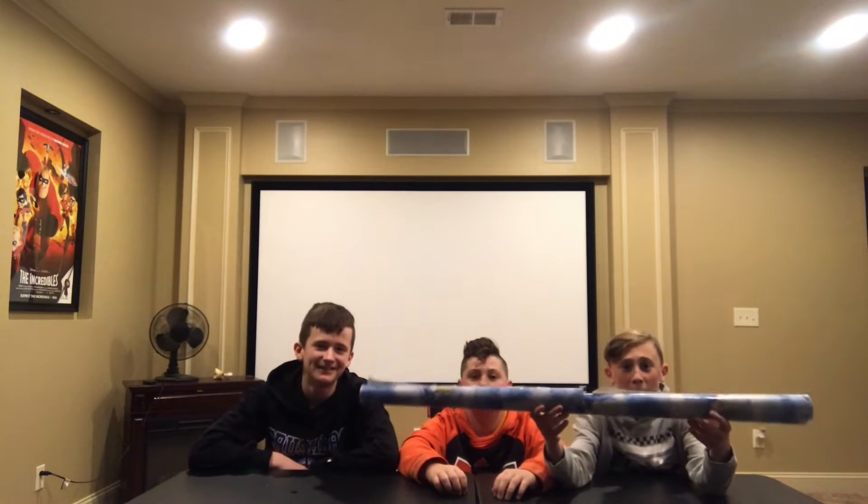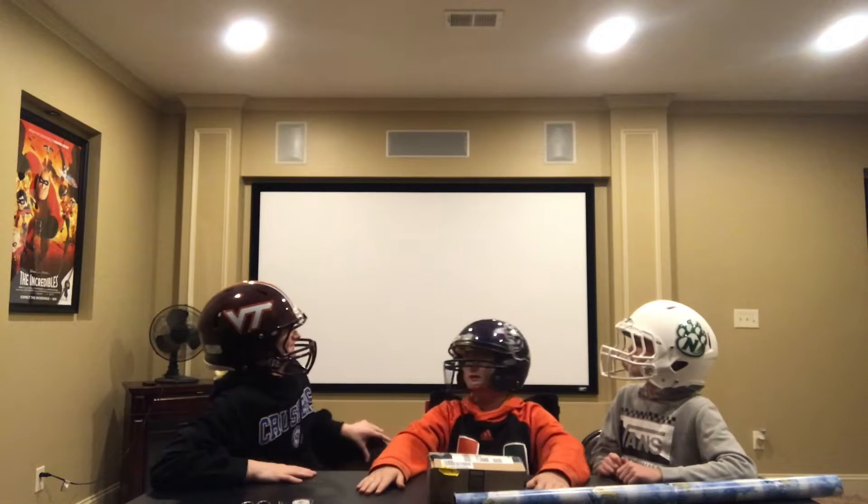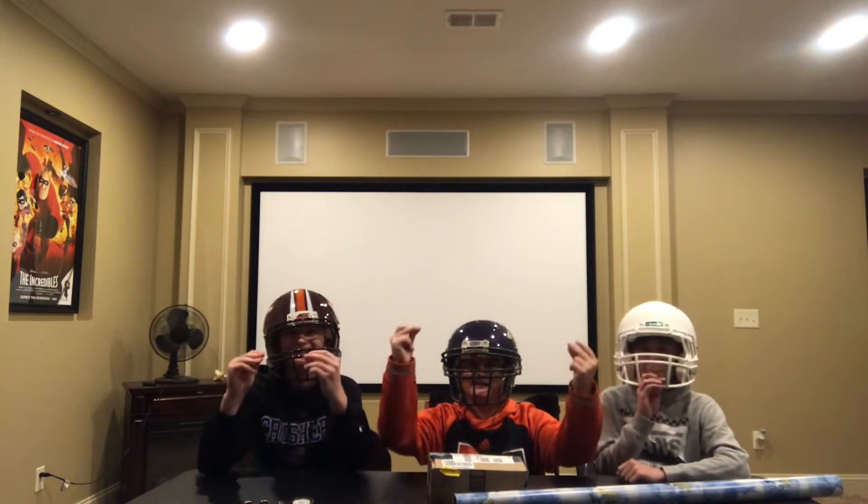This is what we need to wrap a Christmas present: wrapping paper, scissors, your present, and some tape. Wait, wait, wait, wait. I think we need to get into the Christmas spirit. Much better. Let's go start wrapping.